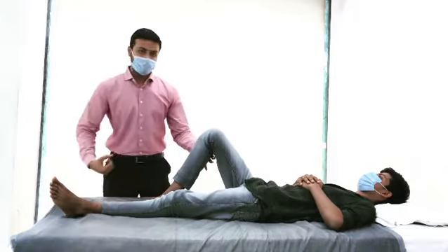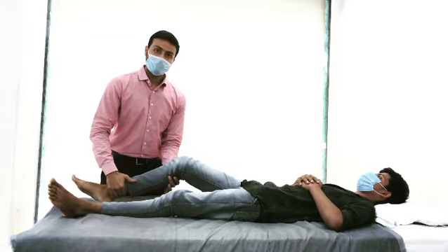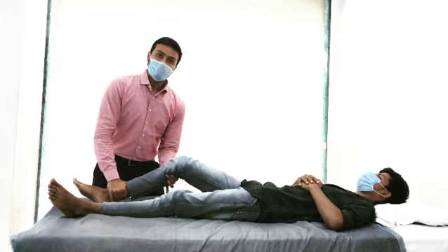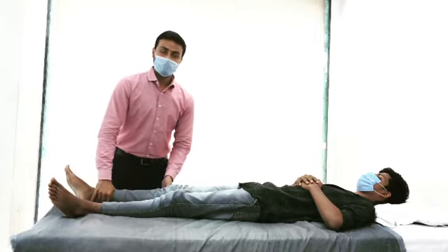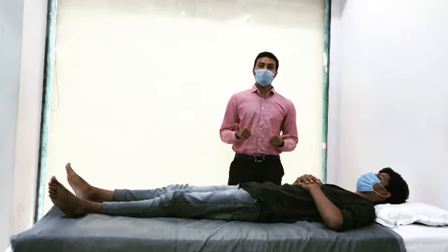That is why when you perform the Lachman test, we only need 10 to 15 degrees of flexion, and then apply the anterior tibial translation glide. If it becomes painful or there is more translation of the tibia, then the test is positive.